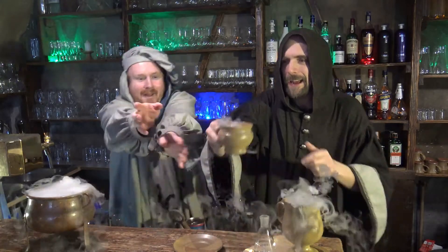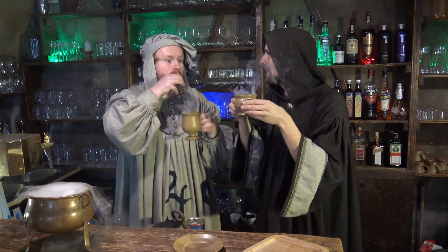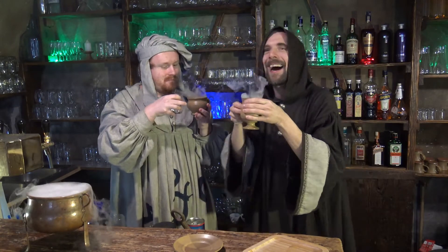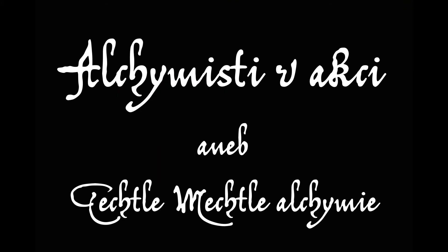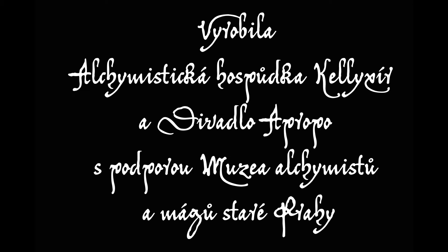Tak, ochutnáme. Co říkáte? Chutnáme. A ochutnáme.